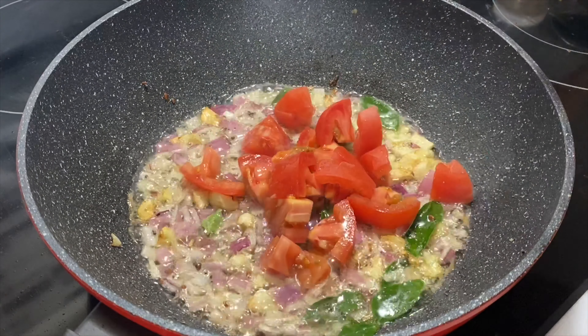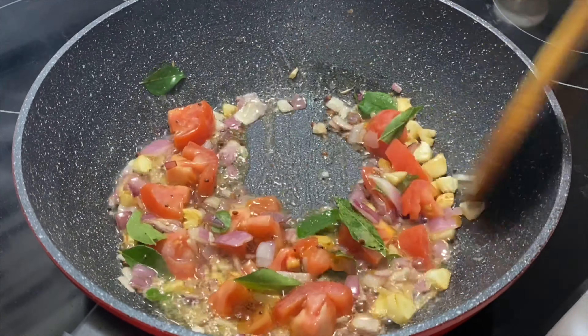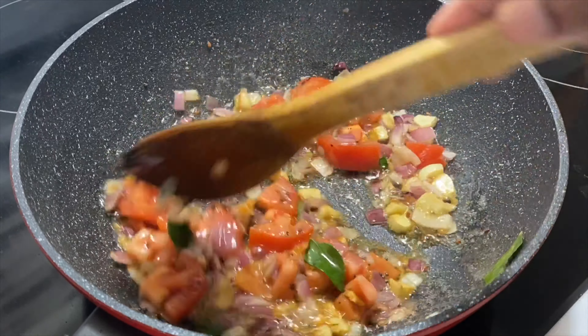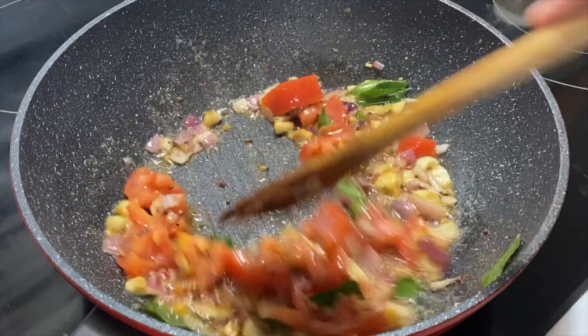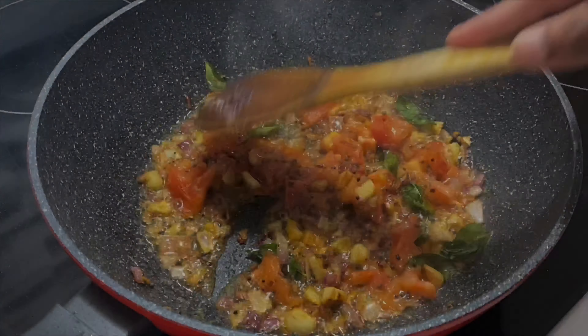Now let's cook a fried pepper in this pan. Add it in. Add the pepper for five minutes. Put the pepper in for a while, add the pepper for two minutes.